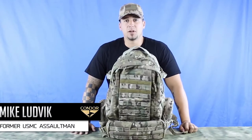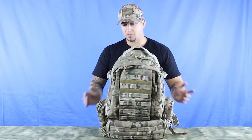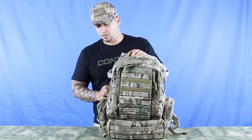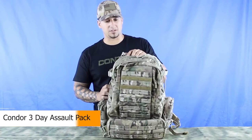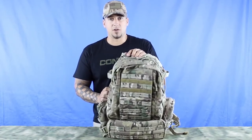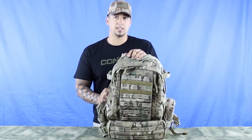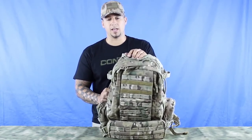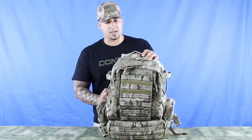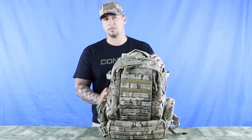Welcome back to Condor TV. Today we're going over the 125 Three Day Assault Pack. This pack was designed for a single person to live out of for three days, but from personal experience you can get seven to eight days out of it if you pack it correctly. It's available in black, tan, red, OD, OD Digital, ATACS AU, ATACS FG, Multicam, and ACU. It has a cubic space of 3,038 cubic inches dispersed over seven different pockets.